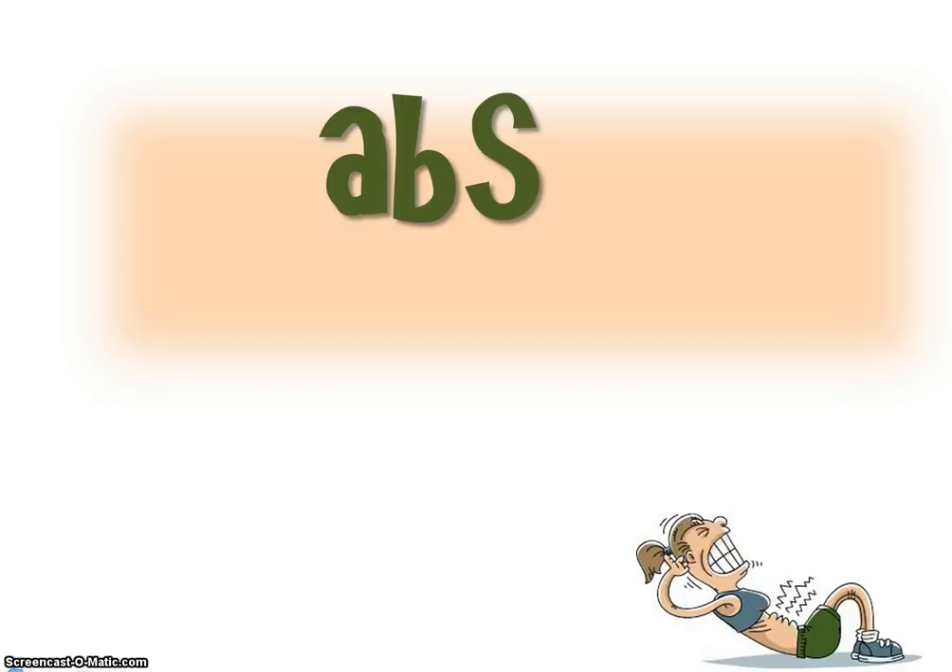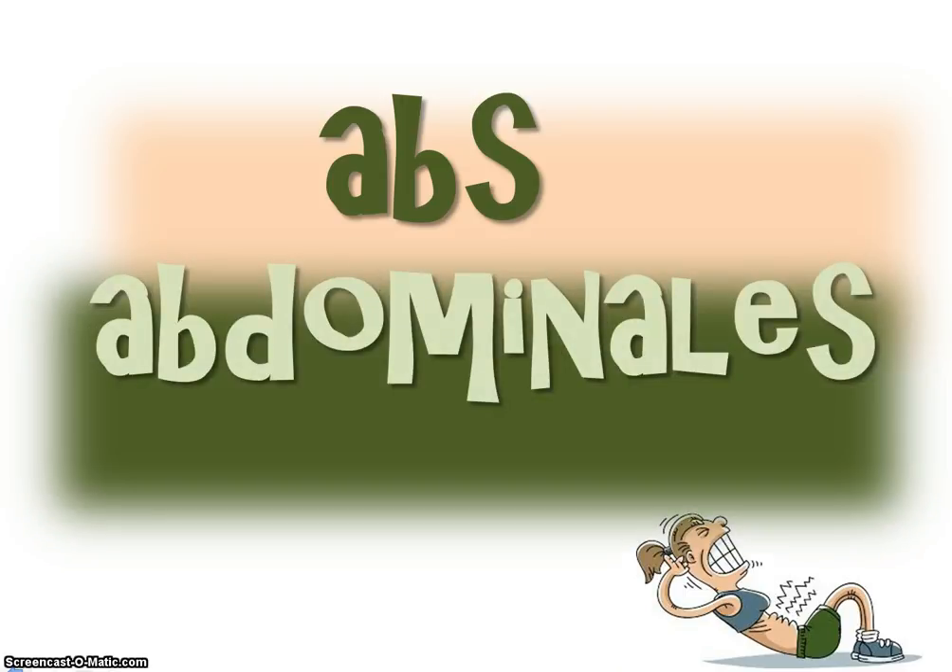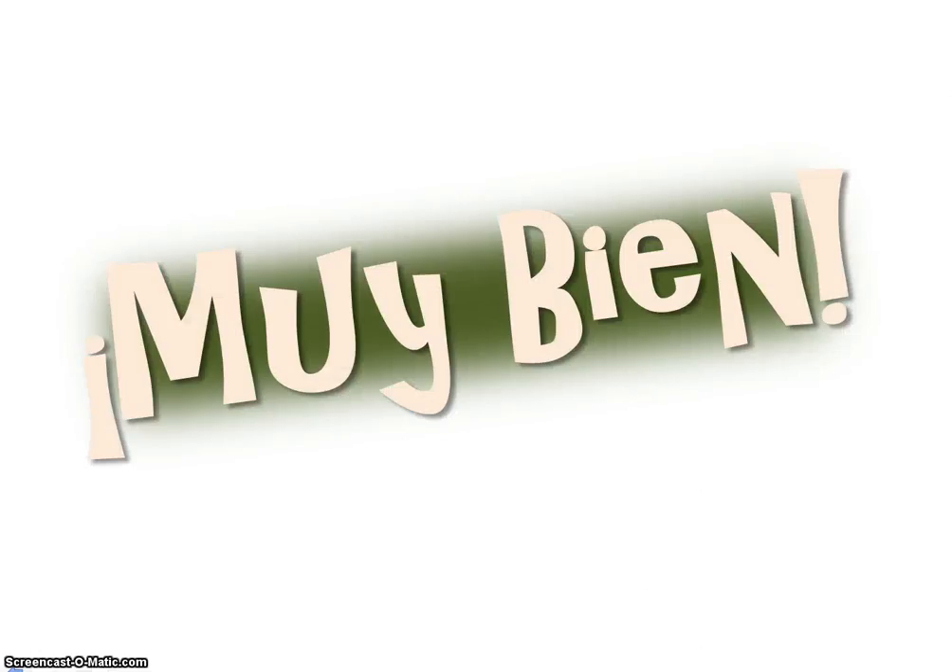So how do you say abs? Abdominales. Muy bien. Good job.